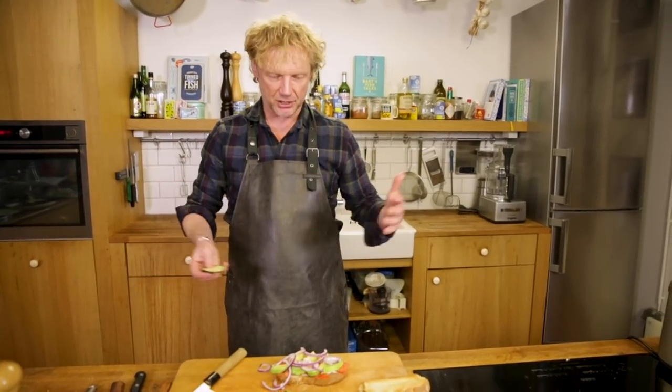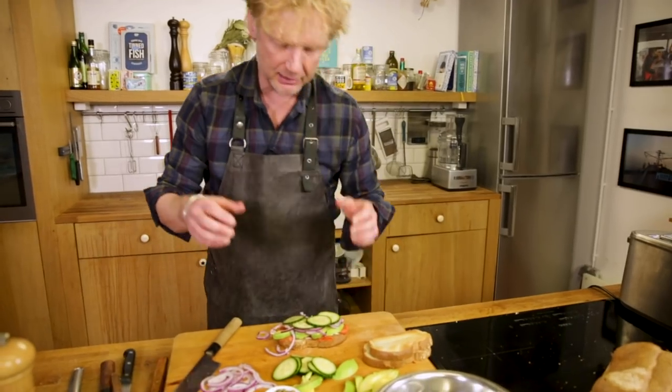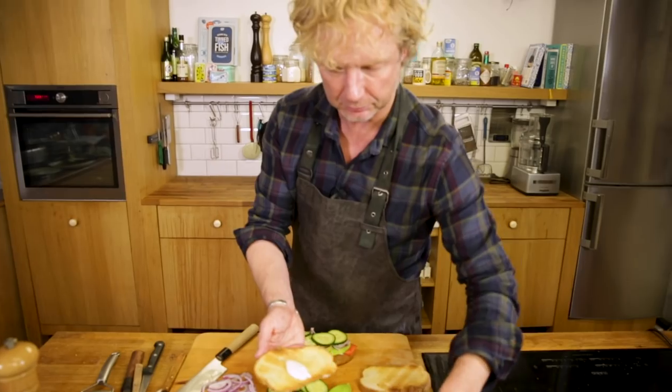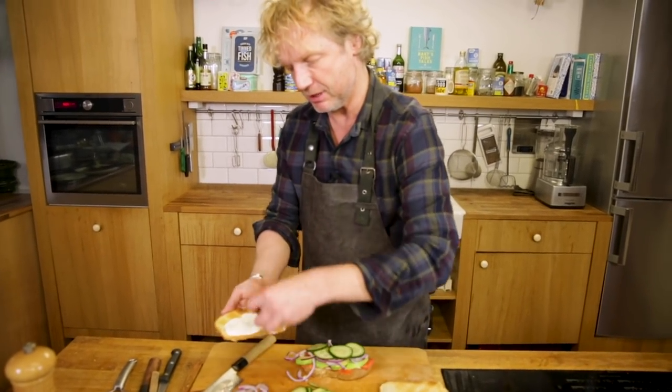This isn't a fixed thing — you build your own skyscraper. I just want to give you some inspiration on what would help to make it nice in terms of color, flavor, and texture. Next, a bit of mayonnaise, and then I add the capers here because they will stick to that mayonnaise.